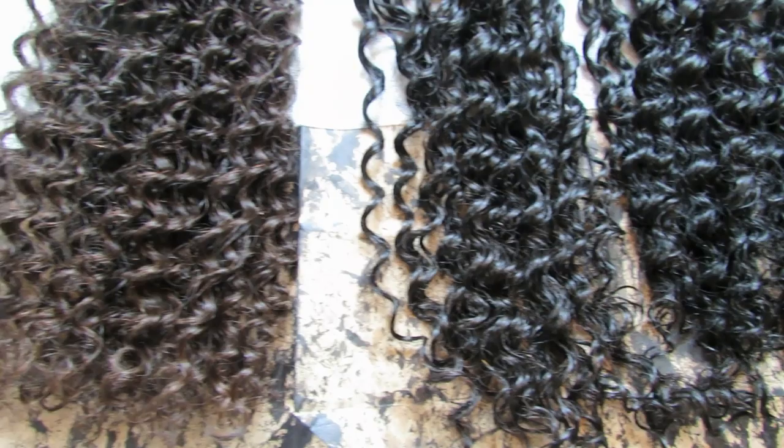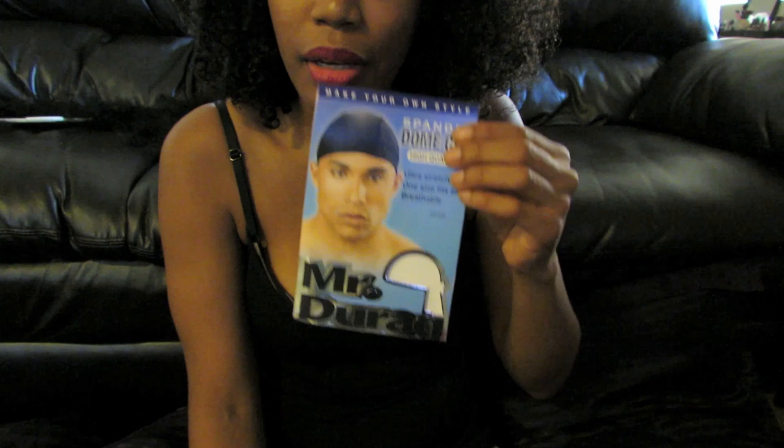The next step in this process was selecting the correct wig cap. I did have trouble with this — first I had a weaving net and I did not like that at all, so I went back and got a men's dome cap to sew this unit on.